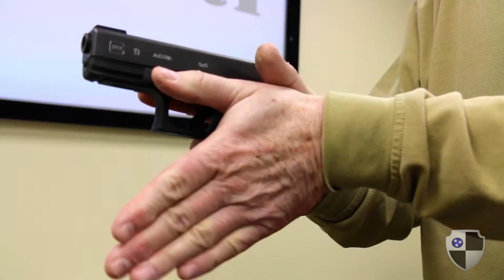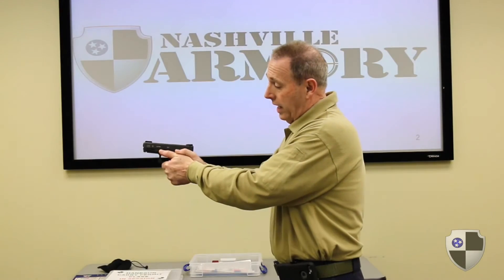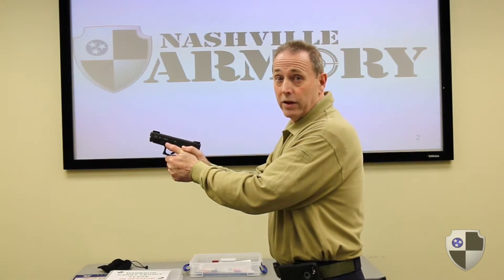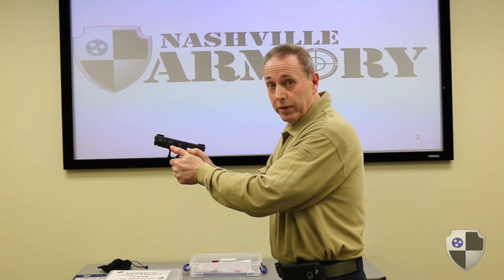on the frame and wrap our fingers around the knuckles of our shooting hand. You notice that I have a lot of surface contact with the gun and that's going to be probably the most ergonomic grip for the shooter to control the semi-automatic pistol.